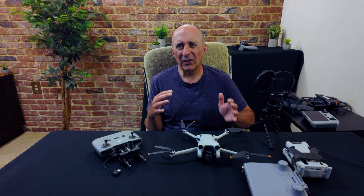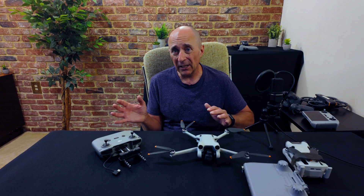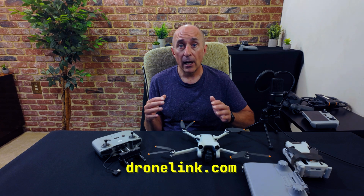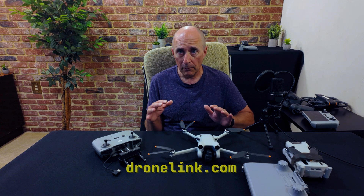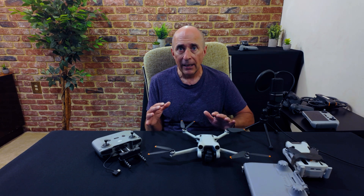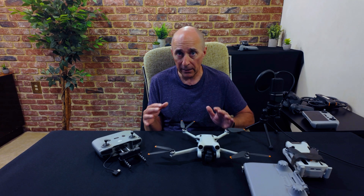Here we're going to focus on one particular app — with a mention of another that's currently in beta a bit later — and this app is called DroneLink. Just to be clear, this video is not being sponsored or supported by DroneLink or anybody else in any way. These are my thoughts, my opinions, and my experiences.